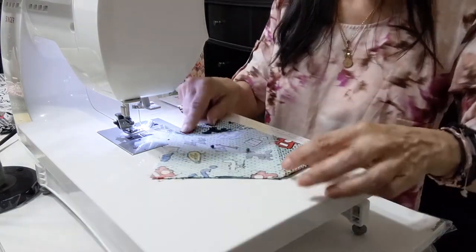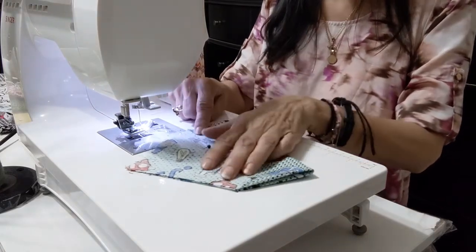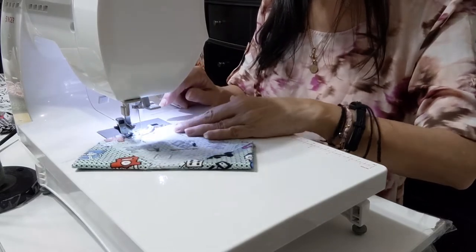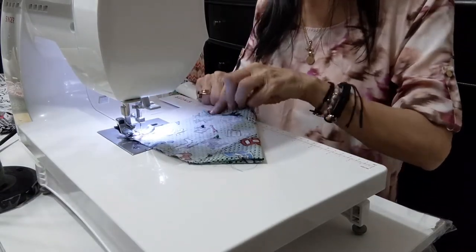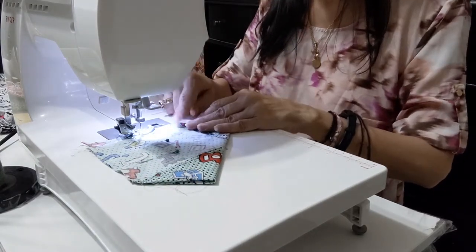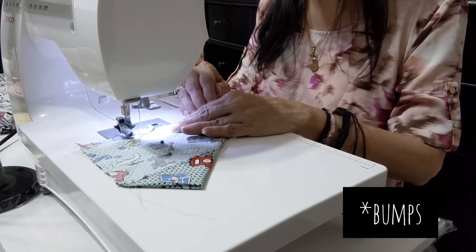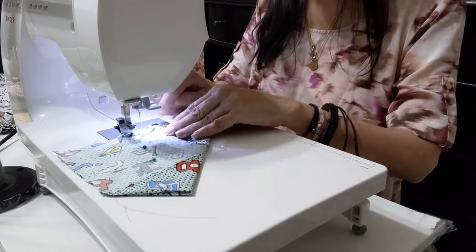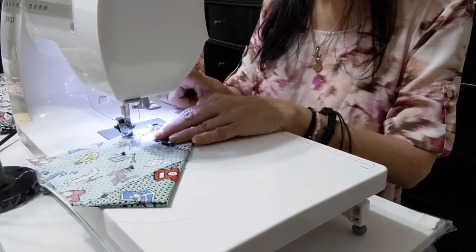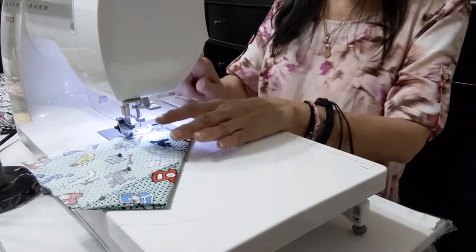In both sides, but you will leave open this part to be able to pass the collar of the cat. Always press your fabric with your hands to work it under the presser foot. You can make a double stitch when you are at the end.